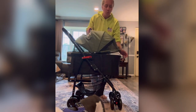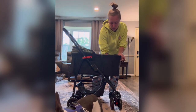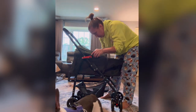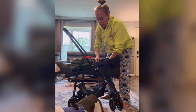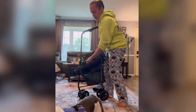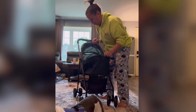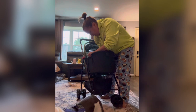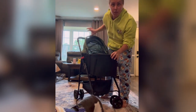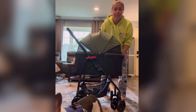Setup was really easy as well when we first got it. The basket was folded. There are two supports in here and they have straps on them. You just pull the straps up, put it back with a little bit of force — not too much — and then you're all set up. So that is the awesome stroller.